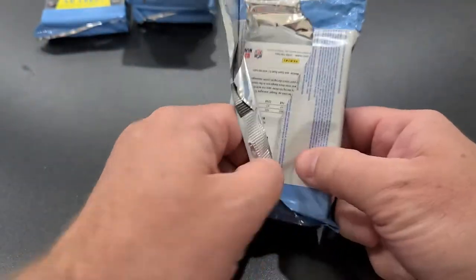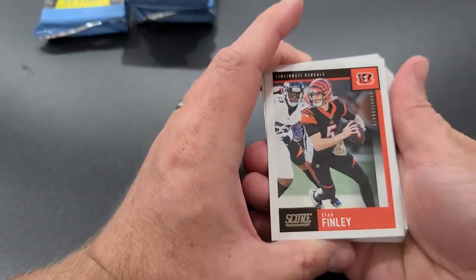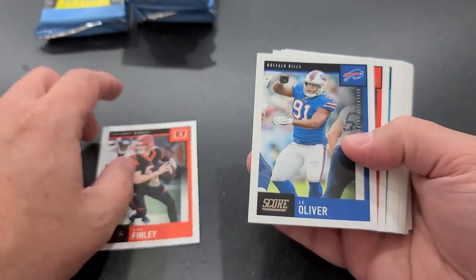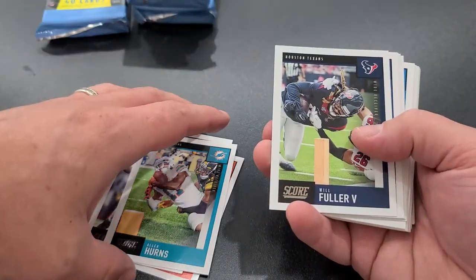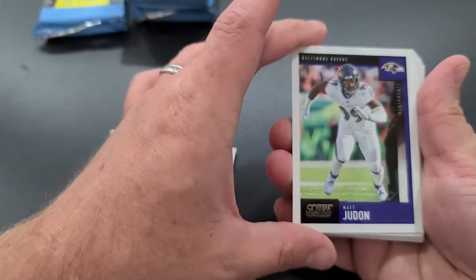Oh, that one opened nicely! Pack six: Ryan Finley, Ed Oliver, Vernon, Jalen Hearns — apologies, Alan Hearns — Will Fuller, Cordy. Judon — got a fist pump from the left side over here. TY Hilton, Sharp, Marvin Jones Jr., Marcus Mariota, Drew Lock, Alan Roberts, Noah Fant, Jesse James, Hockenson, Jimmy G — got the Garoppolo.